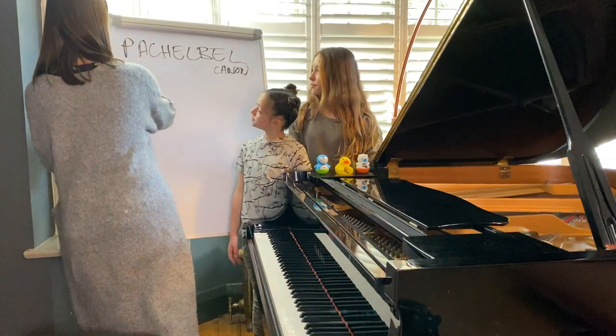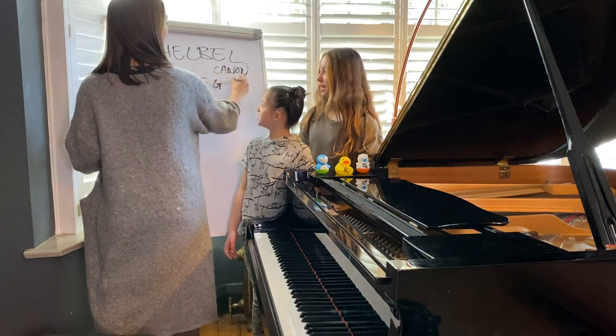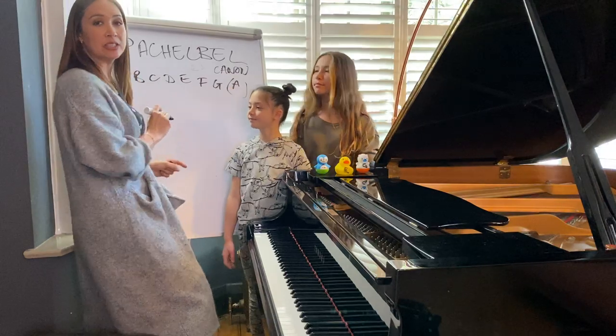So what are these notes? Ready? A, B, C, D, E, F, G. And I'm going to do A because I said there's eight altogether, but that one repeats. And it's called an octave.